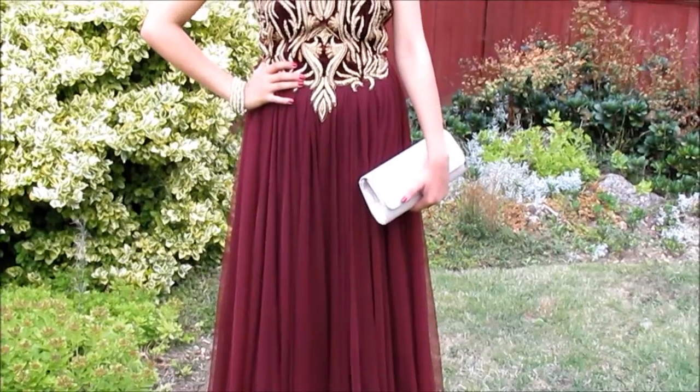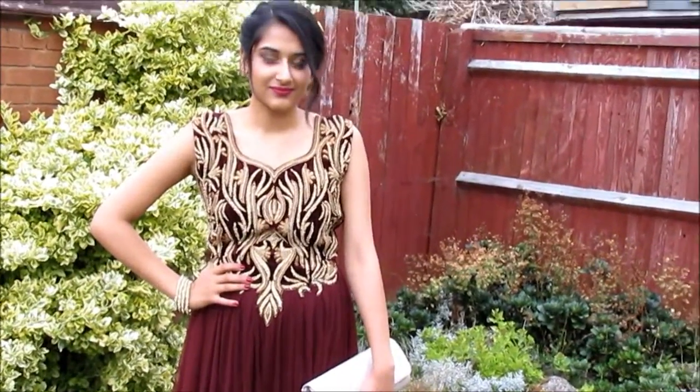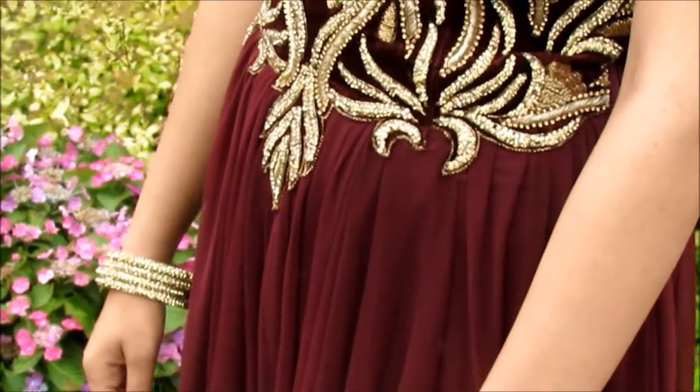And that is the end of this makeup and hair look. My dress is a maroon red sort of colour with gold embroidery, so I accessorized it with a gold clutch and gold bangles, keeping it nice and simple.